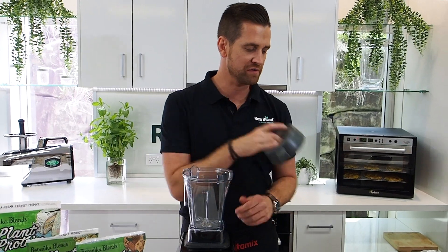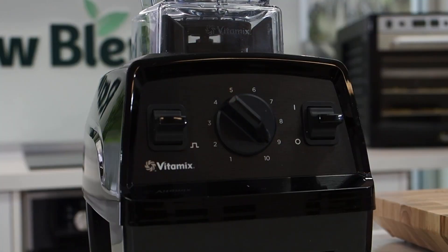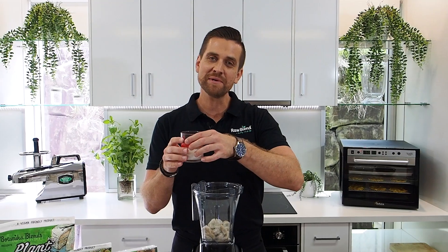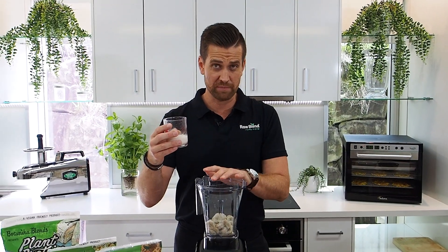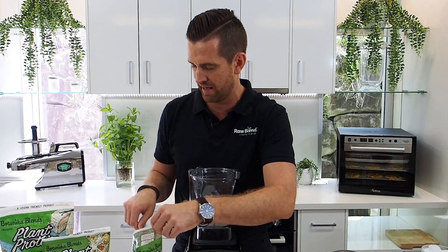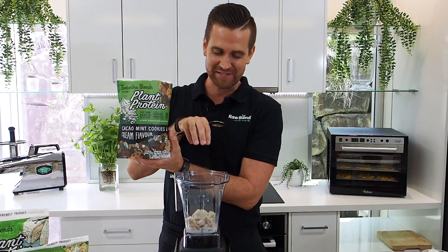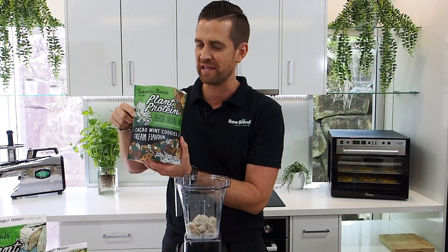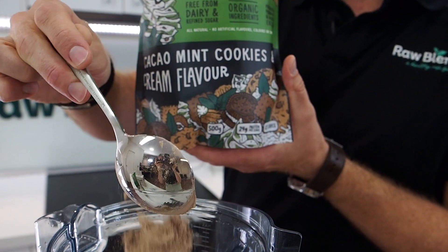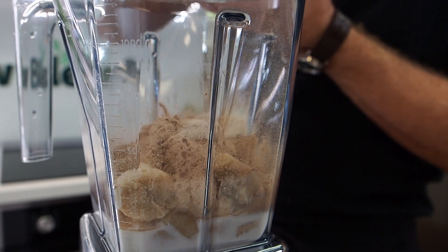I'm going to start off by putting in one frozen banana. Today I'm using the Vitamix E310 blender. Next I'm going to add in about one third of a cup of almond milk, then about two to three tablespoons of my Botanica Blends protein powder. This is the cacao mint cookies and cream flavour — it's what's going to give my ice cream that amazing flavour and creaminess. It also has prebiotics, probiotics and digestive enzymes, which is amazing.